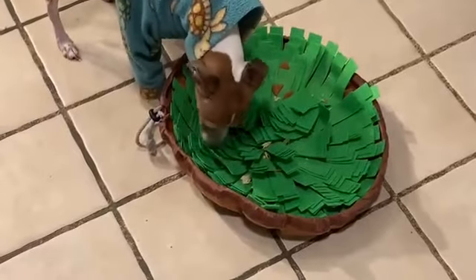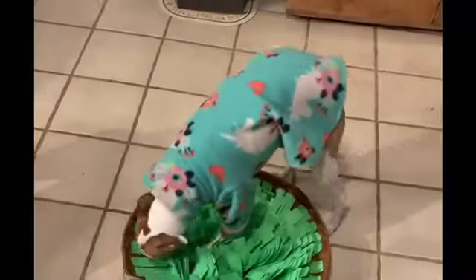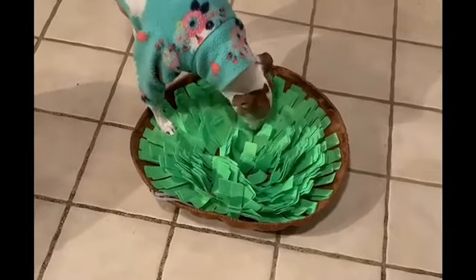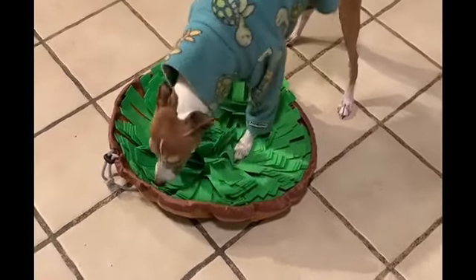How to have fun on a cold winter afternoon — just put some treats in their snuffle mat. What better way for your dog to use their nose when they can't be outside sniffing on this cold day than to root out their treats in the snuffle mat?